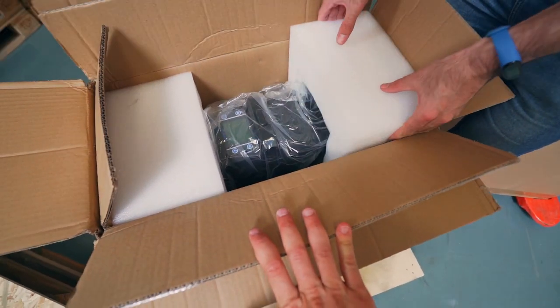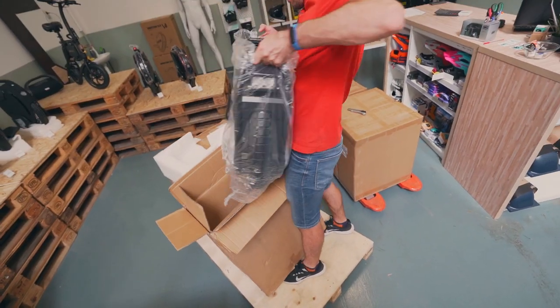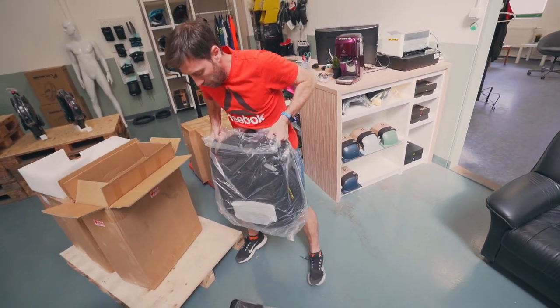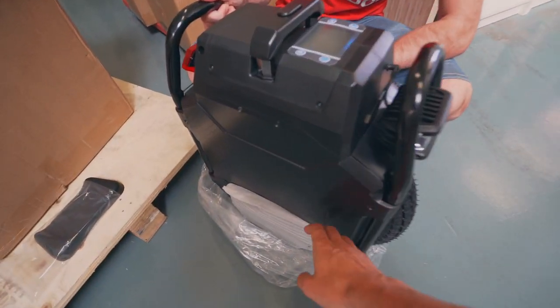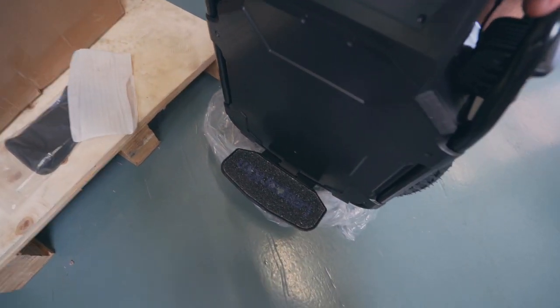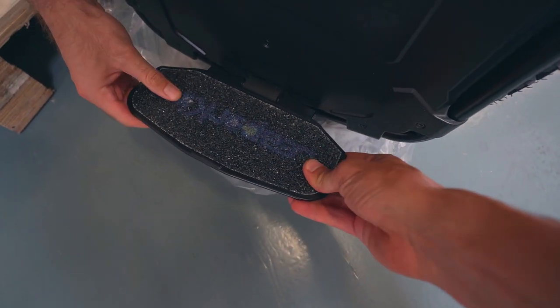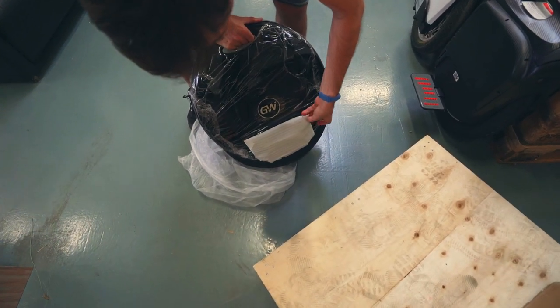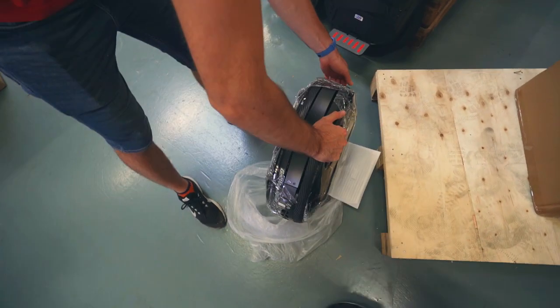At first glance, the Veteran Sherman leaves only the most positive emotions. It is solidly assembled, the materials are high quality, and gaps between the panels are fitted as tightly as possible. Unfortunately, we cannot ride these specific wheels since they have already been promised to our customers. But the next batch is on the way, and we will definitely review and share our first impressions.